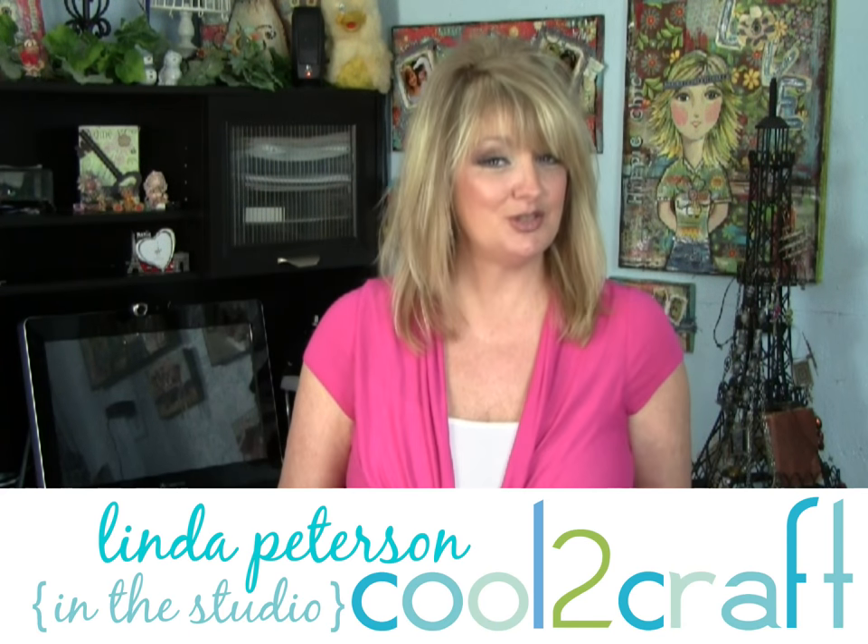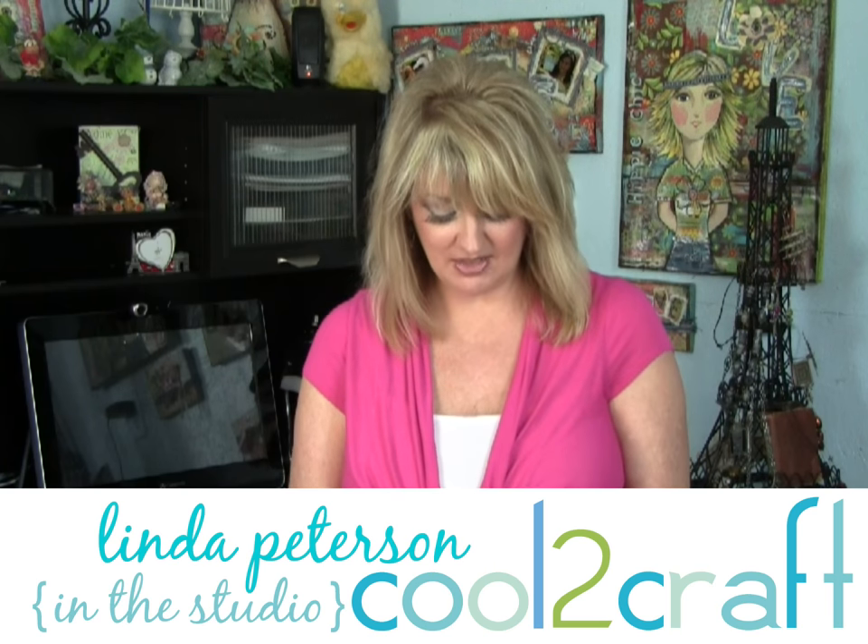Hi, I'm Linda Peterson and I'm in the studio today creating something that reminds me especially of my mom. I'm creating a little basket from chicken wire and then I'm incorporating some of her broken jewelry.